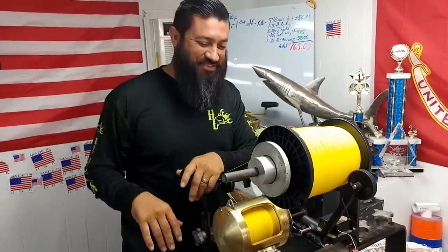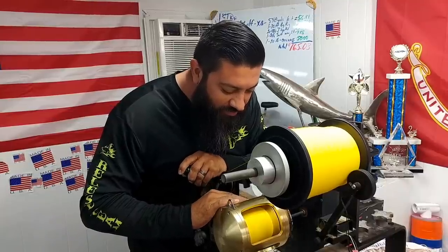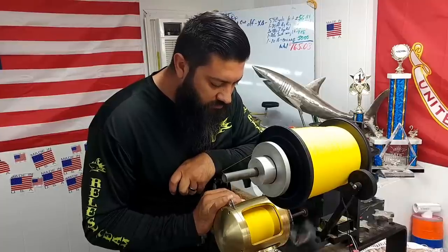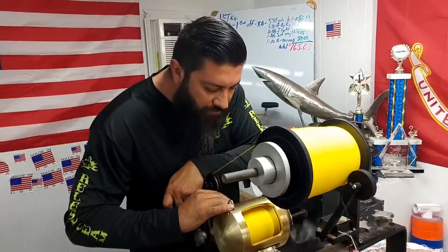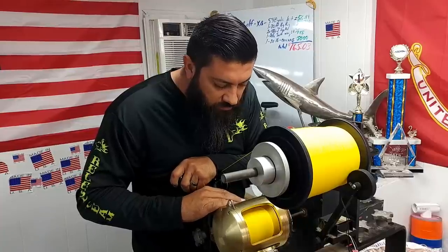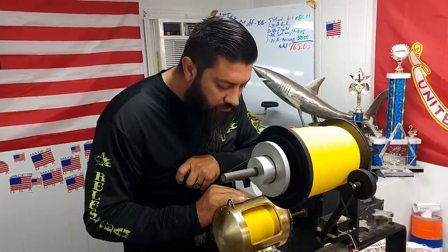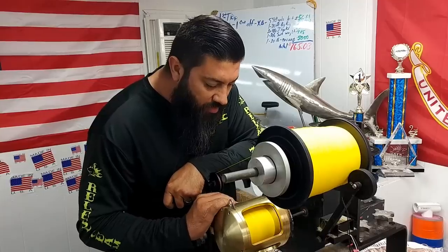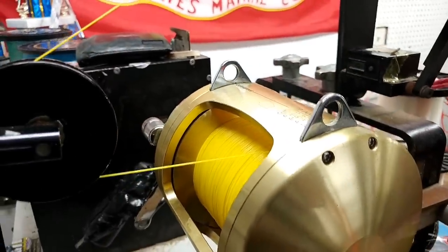900 yards. Forgot how to count there for a second — 1,000 yards of 130 on a Tiagra 80.